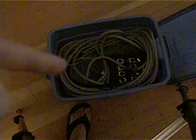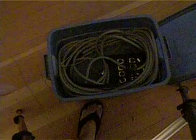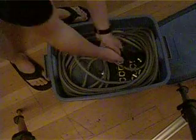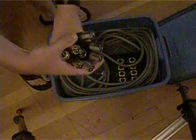Some of you guys probably have seen this — you guys pretty much know what it is. It's a 65-foot extension cord for live sound. It has 8 channels for XLR.